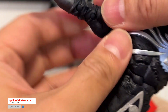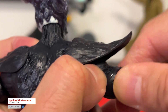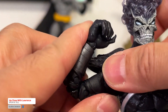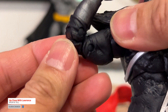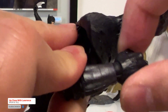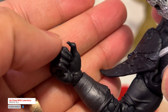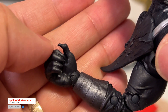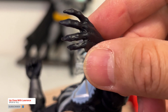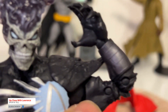You also have the biceps articulation. And you have your double-jointed elbows, which are nicely done here. Ball-jointed hands, slightly tapered. And of course the fingers — the hands — just like Dracula. Beautiful.